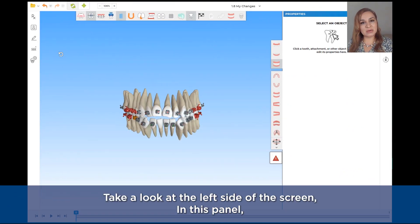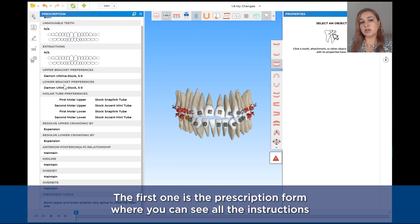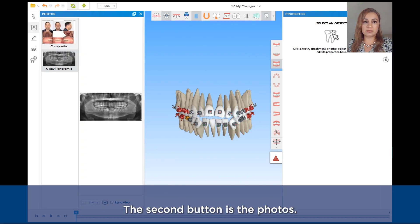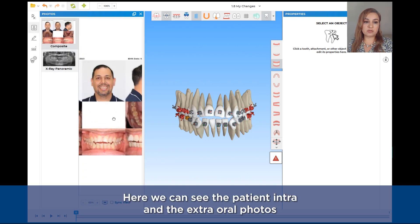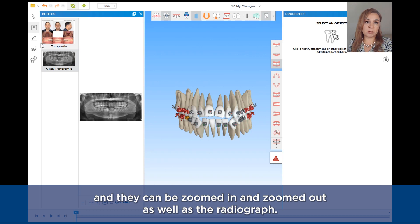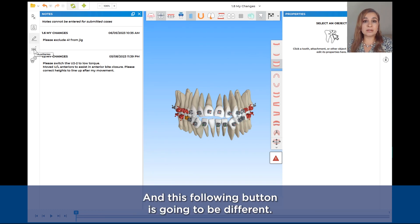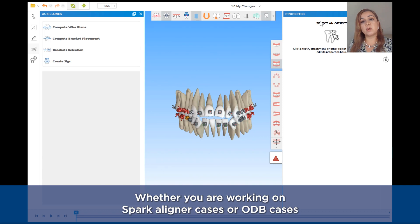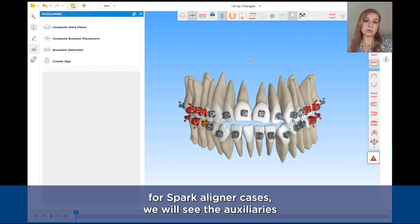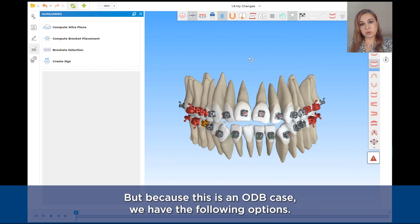Let's take a look at the left side of the screen. In this panel we have the following options. The first one is the prescription form, where you can see all the instructions and indications sent for the designer. The second button is photos — here we can see the patient's intra- and extra-oral photos, which can be zoomed in or out, as well as the radiograph. The next button is the communication between the doctor and the technician. The following button is different whether you are working on Spark aligners cases or ODB cases — for Spark aligners cases we will see auxiliaries like attachments, byte ramps, stereo byte turbos, or cutouts.